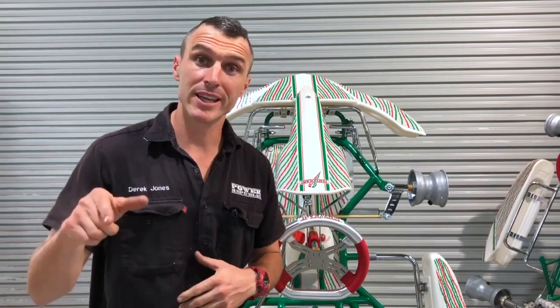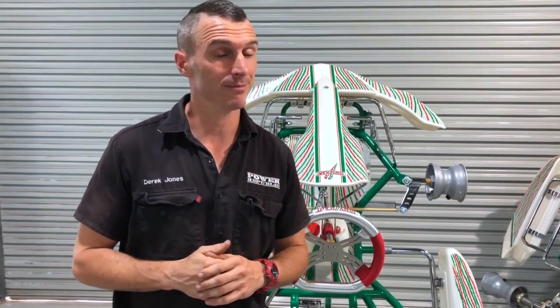Thanks for watching. If you've got any comments or questions, leave them in the comment section below. Subscribe to our YouTube channel, and check us out on Facebook and Instagram at Power Republic, or visit www.powerrepublic.com.au to send us a message or pick up a t-shirt or hat. Thanks for watching — see you in the next video.